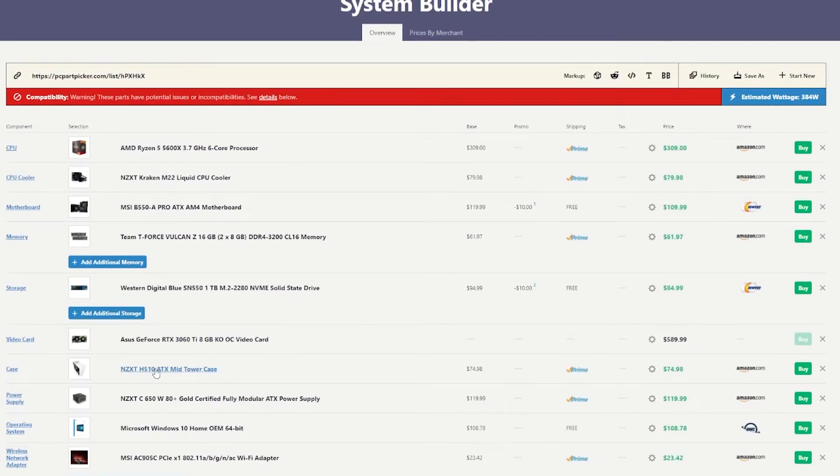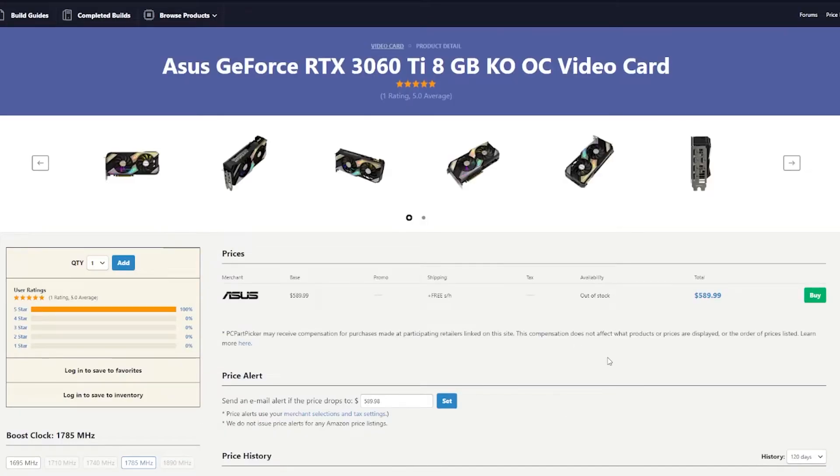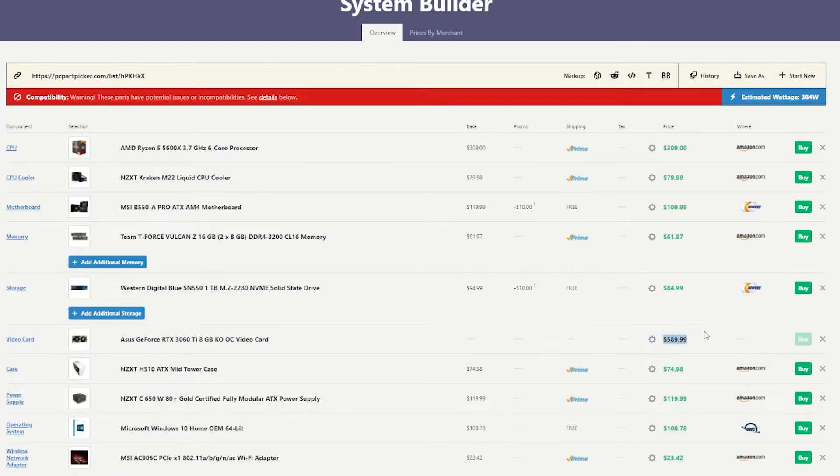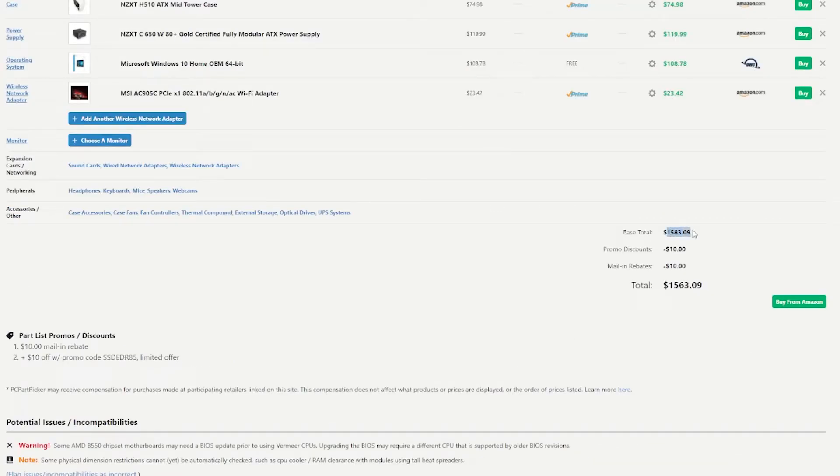Now back to the graphics card. You can't find any graphics cards in stock right now, but when I searched for the ASUS KO Overclocked Edition RTX 3060 Ti, the only price that comes up is $589.99 — so that's the price I'm going to include. That brings our total to $1583.09, minus $10 for a promo code and a further $10 for a mail-in rebate, bringing the total down to $1563.09.